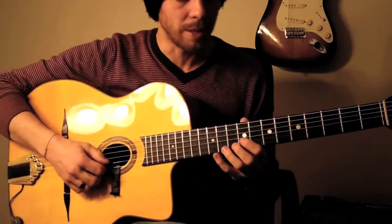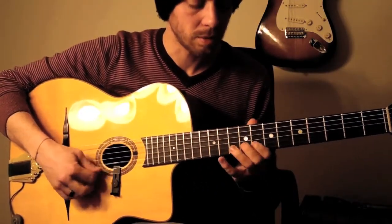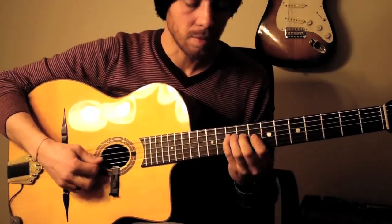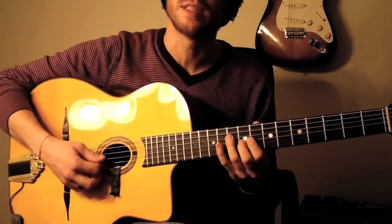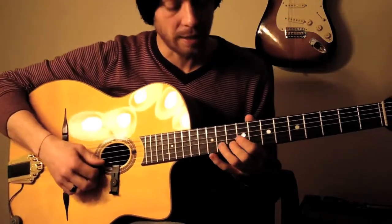To play the C-minor-6 arpeggio, you'll play an open G-string in the middle, and then going up from C to C, downstroke on each note sweeping. The whole thing goes like that.